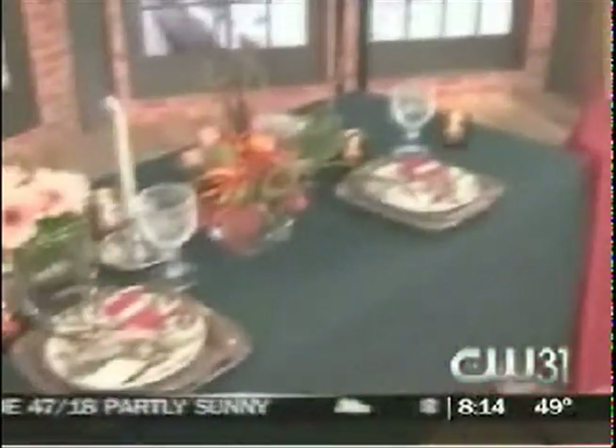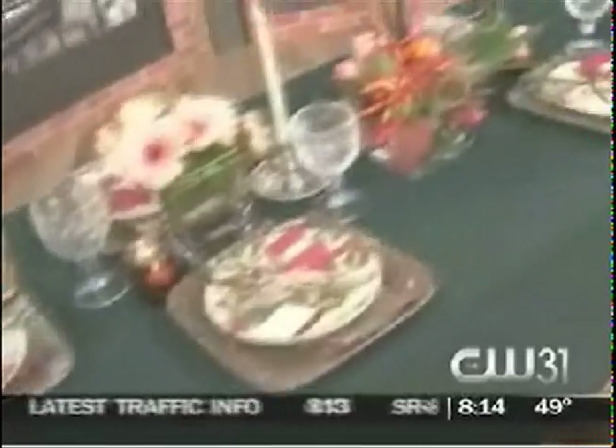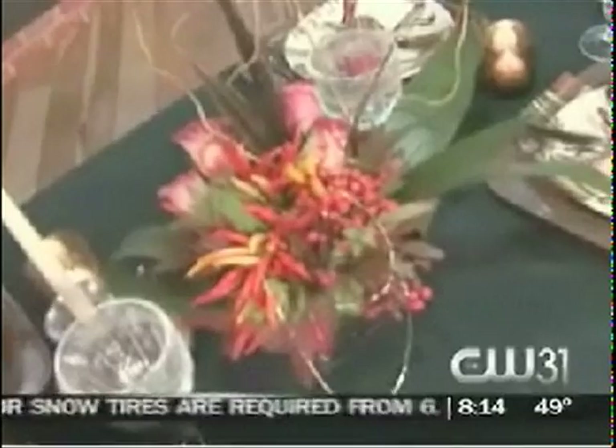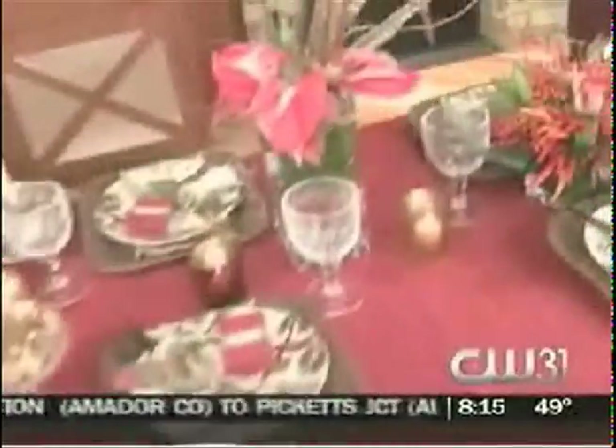You said if there's one thing you're going to splurge on, it's the centerpiece. Absolutely. I think that Wes Green on J Street — he owns Twigs — he is the master. Expect the unexpected from him. So many fun materials and things from nature that he uses in his designs that really complement our table setting.